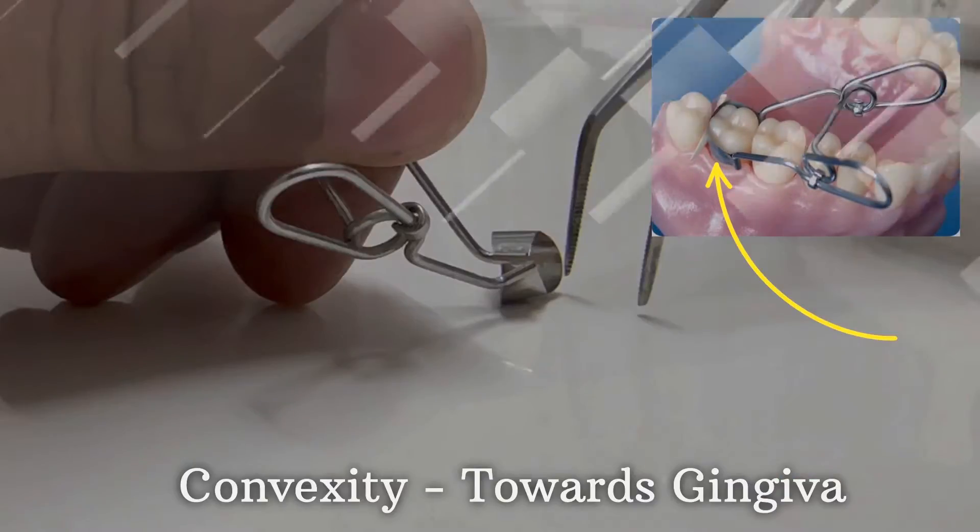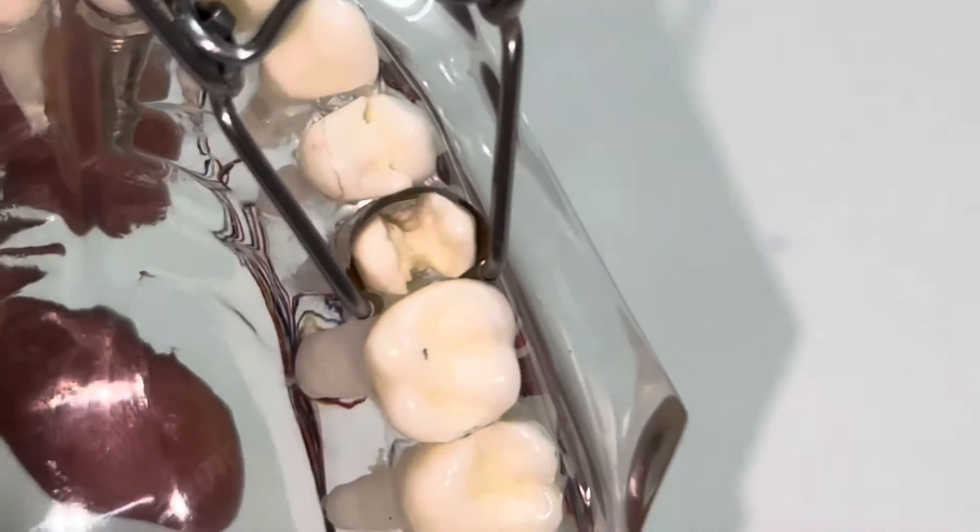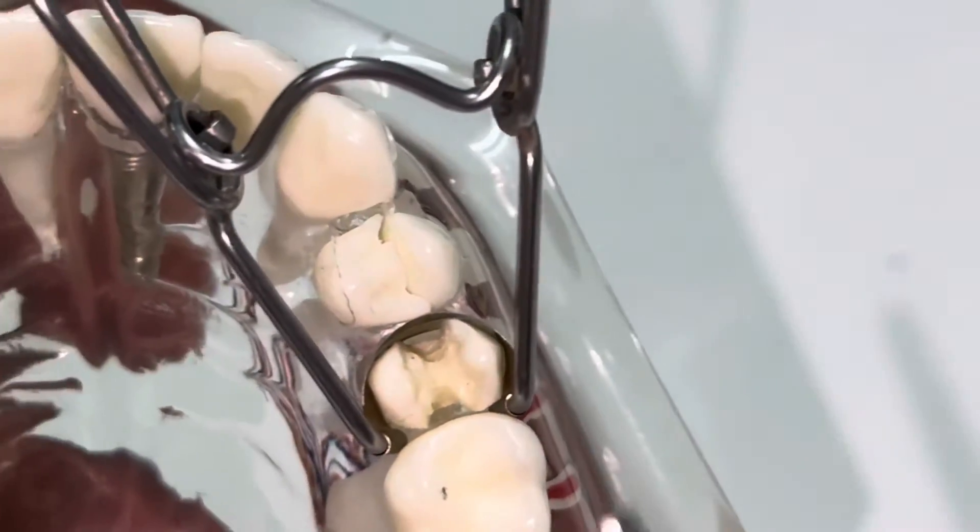This should always be facing towards the chin gingiva. This band is having two holes on the side. You can see the matrix band and retainer is very well adapted to the tooth surface and cavity walls.